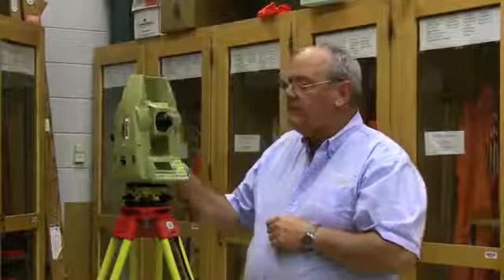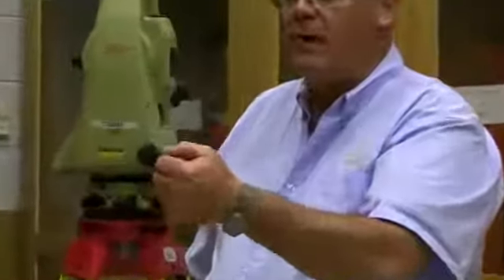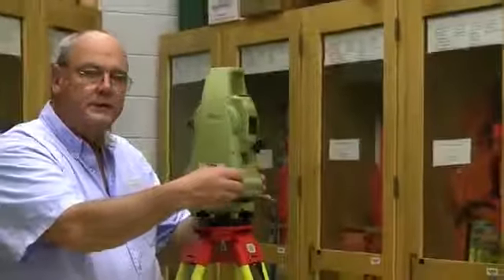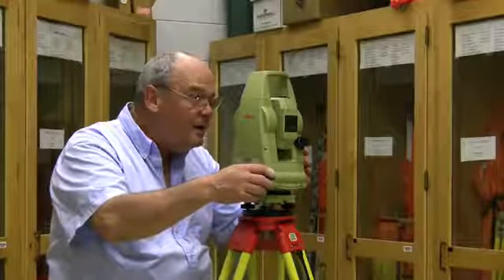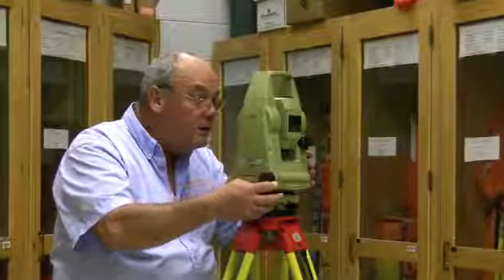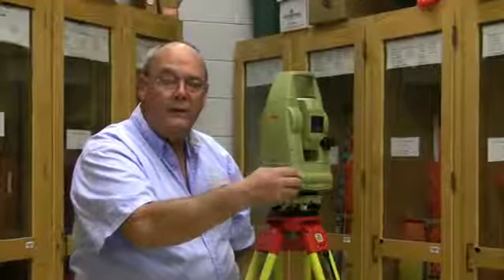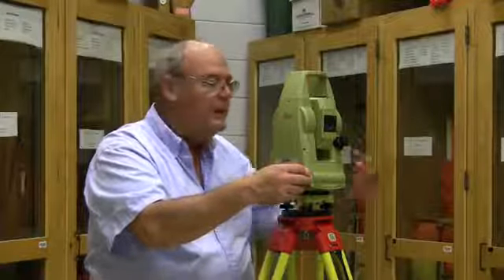This instrument is pretty convenient to operate. It has a horizontal lock, which is a lever — about one quarter turn locks it. This is a tangent screw. When operating and concerned about the horizontal position, it has an optical sight on top just like the T16. I place the white crosshair close, lock the lever, and as I look through the scope, the tangent screw is very close at hand. I can lock, unlock, and use the tangent screw — my fingers stay together.